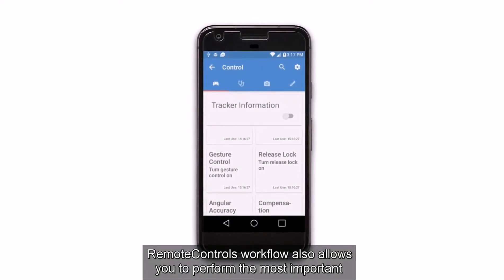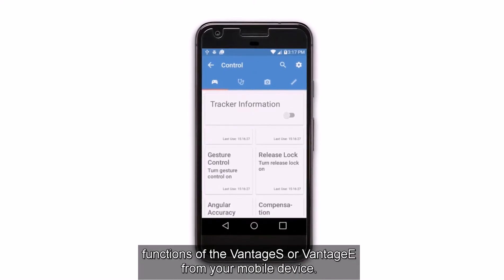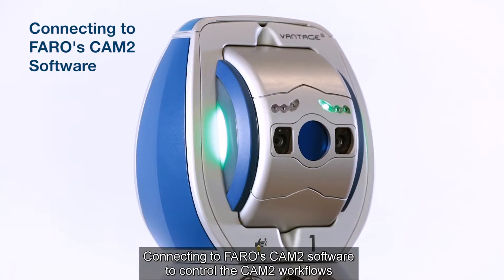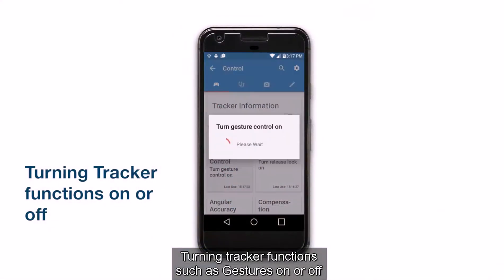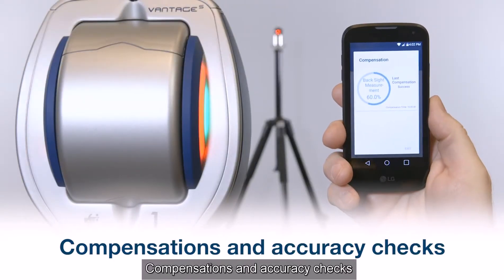Remote controls workflow also allows you to perform the most important functions of the Vintage S or Vintage E from your mobile device. For example, connecting to Ferro's Chem 2 software to control the Chem 2 workflows, performing measurements, turning tracker functions such as gestures on or off, compensations and accuracy checks.